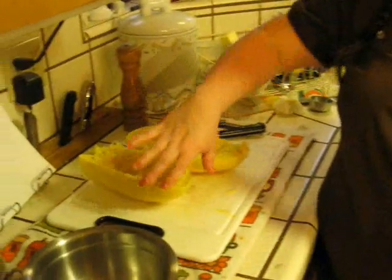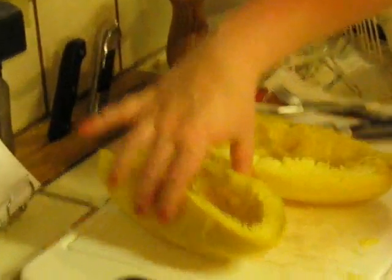You will also need a fork. You are going to want to cook the spaghetti squash in the microwave — poke a bunch of holes in it on the outside and cook it for 10 to 15 minutes. I cooked mine for 13 and it's a little too much, so I would say probably about 10. Mine is kind of mushy.